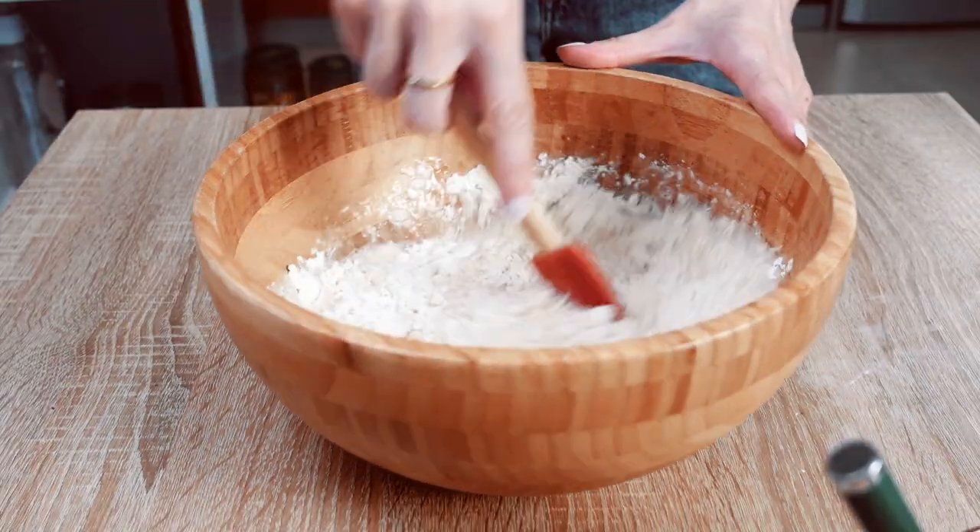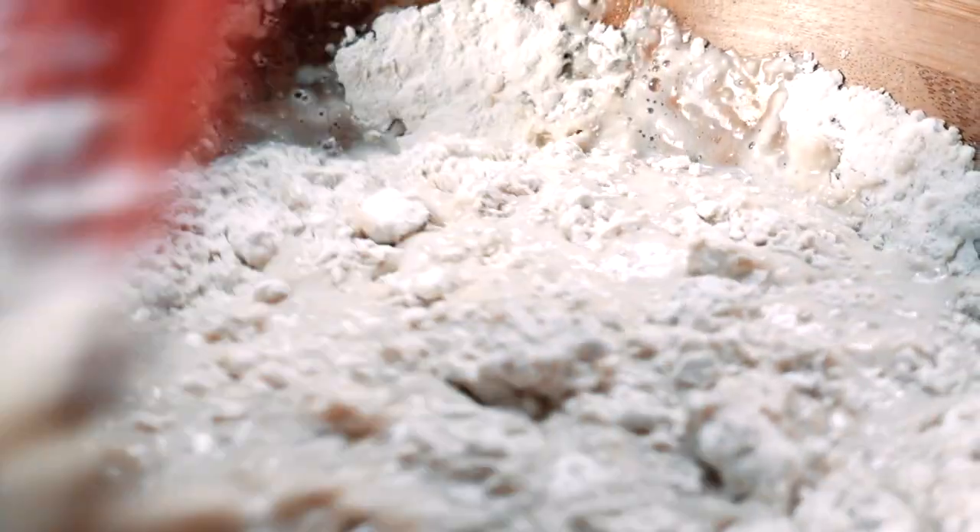Gently mix everything together until the batter is just combined. It's completely okay if you have some lumps and bumps.